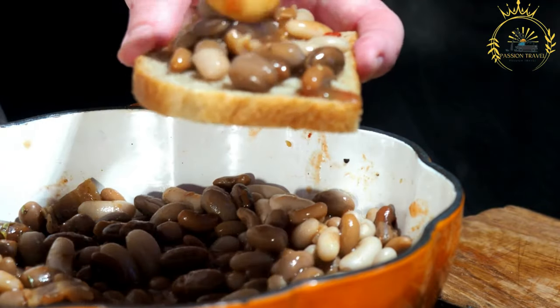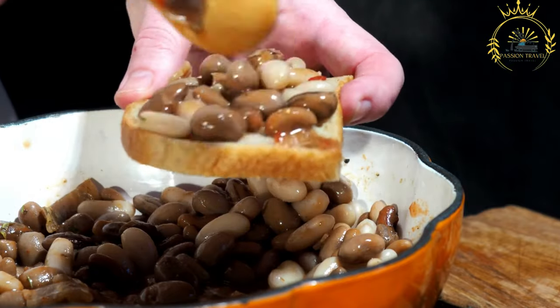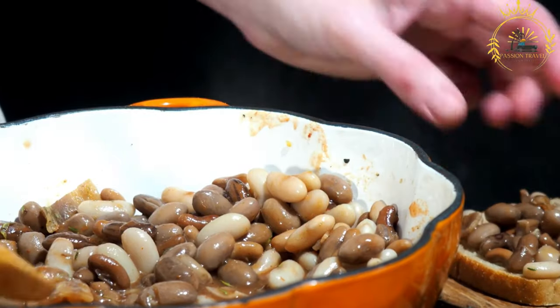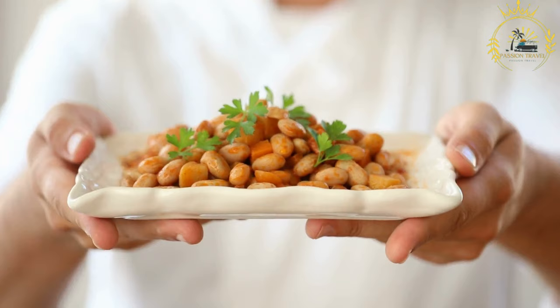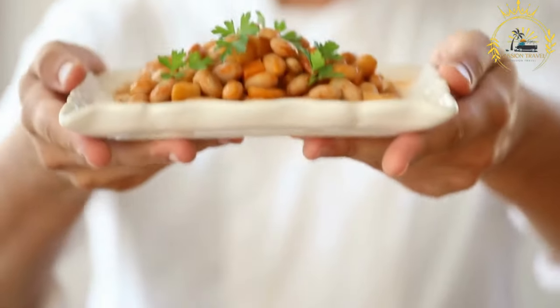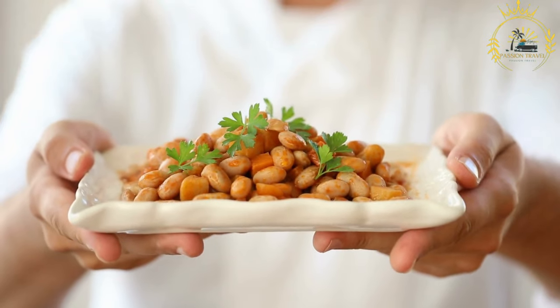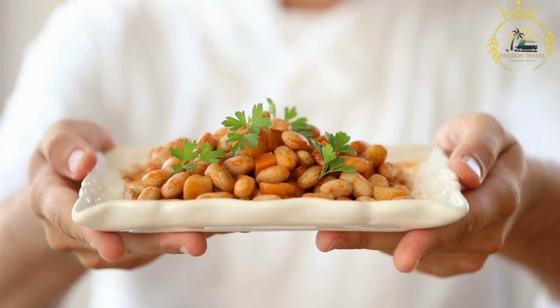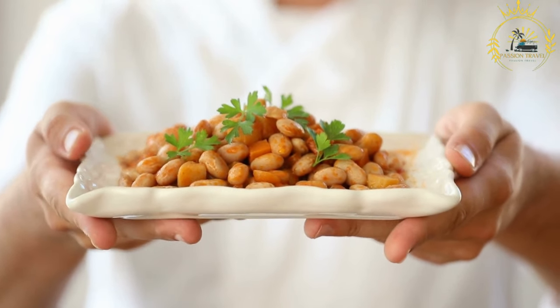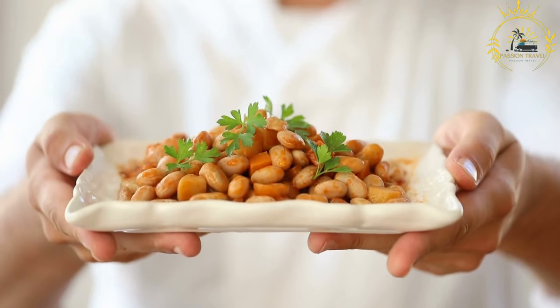Top the ful with optional garnishes such as chopped fresh tomatoes, onions, garlic, parsley, cumin, lemon juice, and hard-boiled eggs. These toppings enhance the flavor and add freshness. Ful is typically enjoyed with flatbreads or pita bread for dipping. Ful medames is a wholesome, protein-rich dish popular not only in Sudan but widely appreciated throughout the Middle East and North Africa — a satisfying and nutritious breakfast that can be customized to suit your taste.